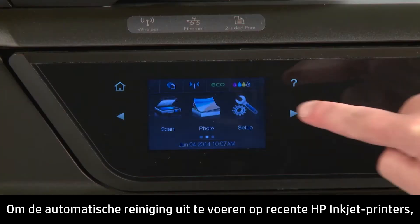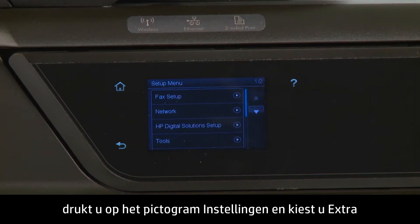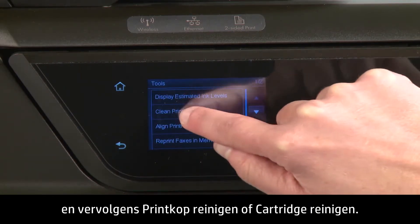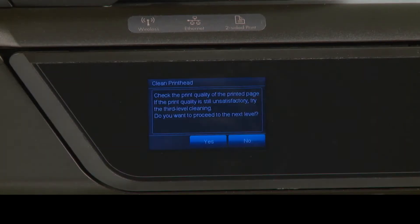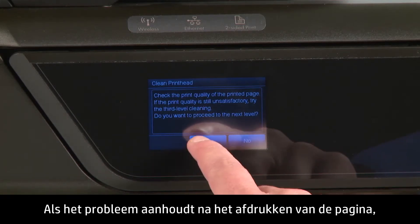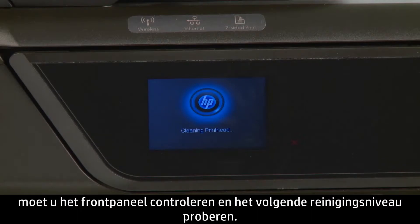To perform an automated cleaning on recent HP Inkjet printers, press the Setup icon, and then choose Tools, and then Clean Print Head, or Clean Cartridge. Some HP printers will have as many as three levels of cleaning. After each cleaning, a page is printed. If the problem is not fixed after the page has been printed, check the front panel and try the next level of cleaning.